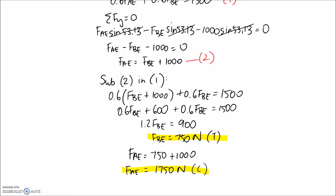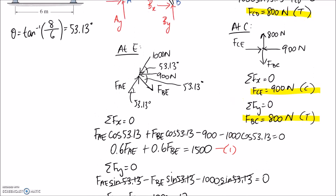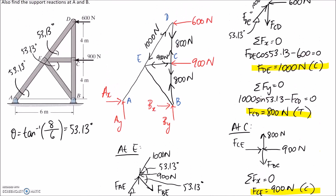We've now solved for all of the member forces within the truss. Going back to the diagram, FAE is a compression member at 1,750 newtons, and FBE came out to be a tension member at 750 newtons.